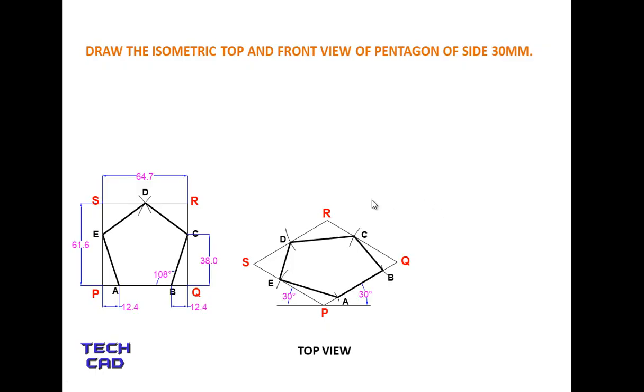This is the isometric top view of the pentagon, rotated at an angle of 30 degrees. Now for the front view: make a reference line, select a point P, and make a PQ line at an angle of 30 degrees. Instead of making another 30 degree line as in the top view, now make a vertical line exactly at 90 degrees for the front view.